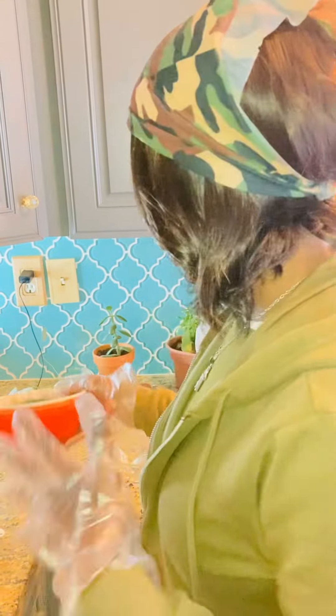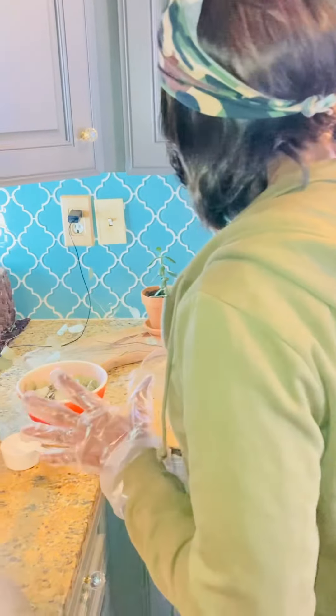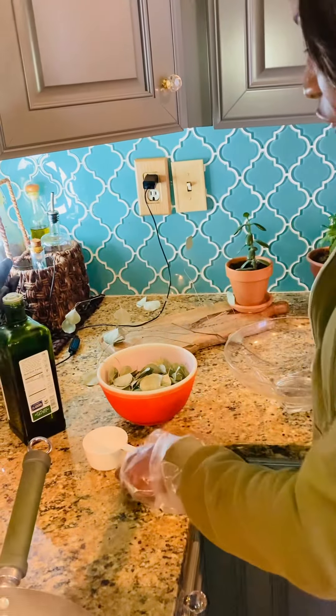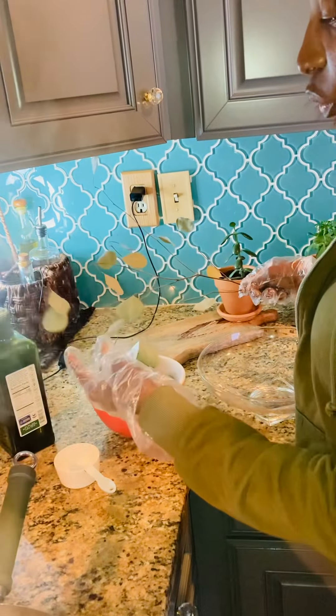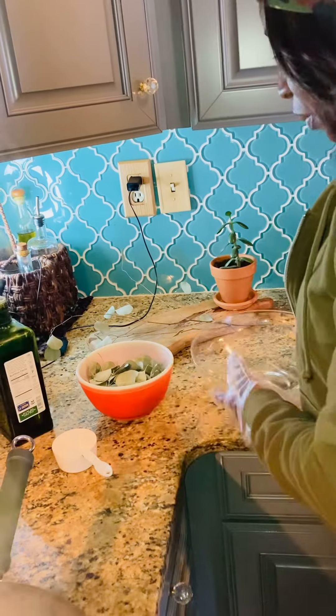Hello guys, welcome back to my channel — it's been a while but we're back. During the fall season a lot of people are going around with colds, and here I have a eucalyptus plant and I'm about to show you how I make my homemade eucalyptus oil.